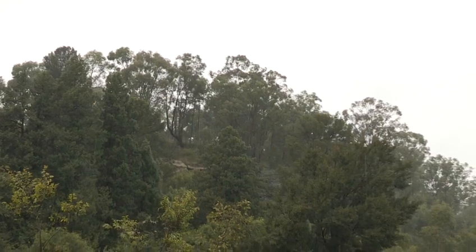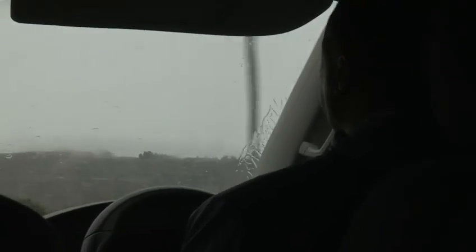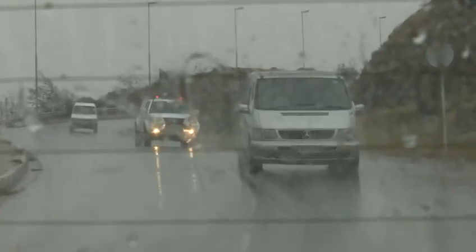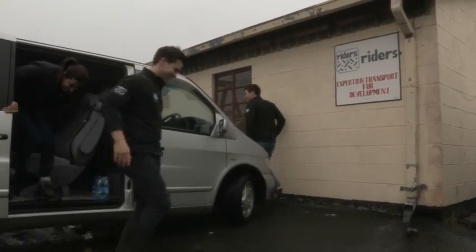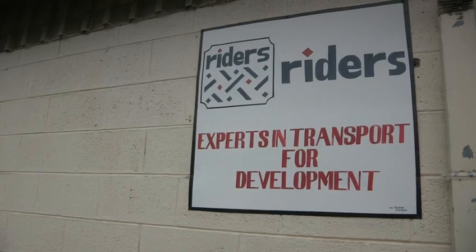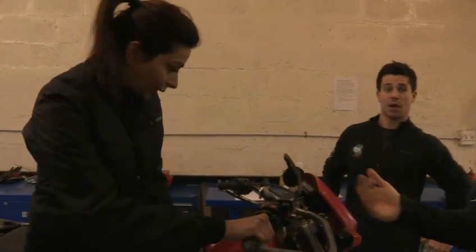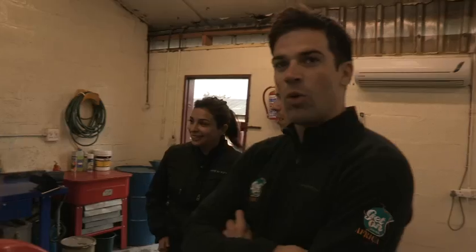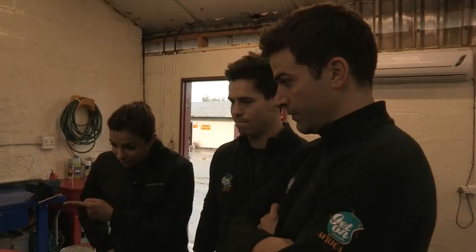We're now going to a motorcycle workshop where they fix the bikes for the riders for health. What we've established is that these bikes are slightly smaller than what me and Ollie have been riding back in Devon, but they're slightly bigger for me and Jill.